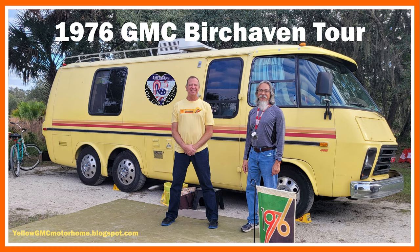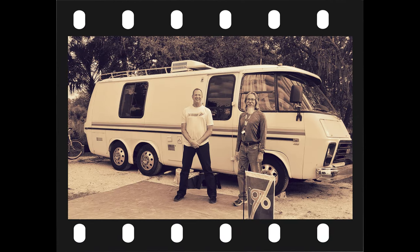Today I'm joined by my longtime friend John, aka Sprocket, who will give us a tour of his 1976 GMC Birchhaven motorhome. You can follow him on his blog at yellowgmcmotorhome.blogspot.com. Before we begin the tour, let me take you back in time and give you a brief history of the GMC motorhome.